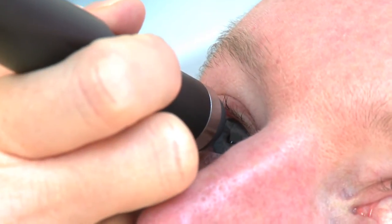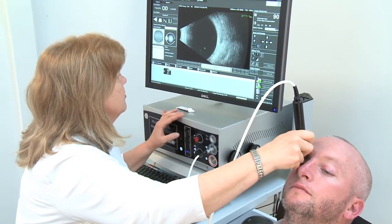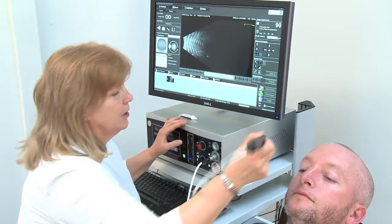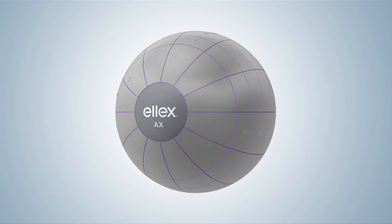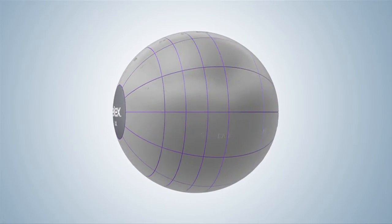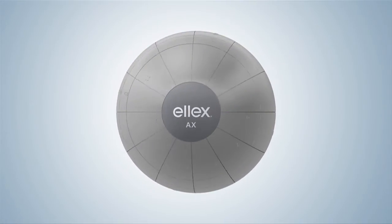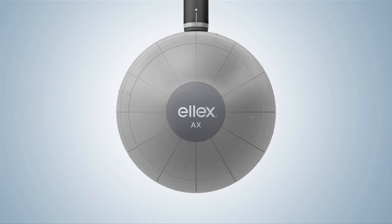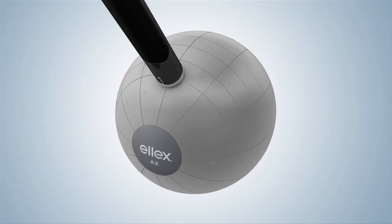In order to completely scan the eye and not miss any pathology, the operator will usually follow a protocol. The eye is broken up into hours, as on a clock face. Each hour is imagined as a line running from the cornea to the optic nerve, rather like lines of longitude around the earth. The examination will be performed along those lines — this is a longitudinal scan — or across those lines, which is a transverse scan.